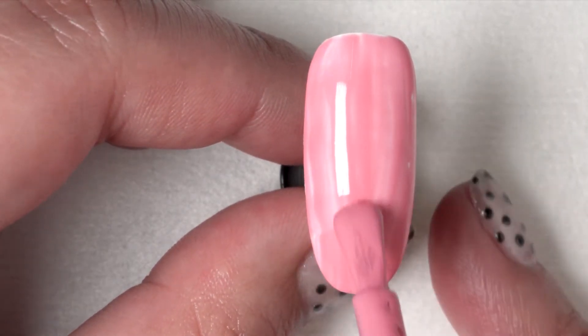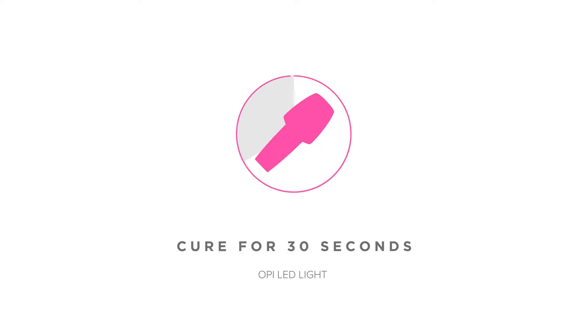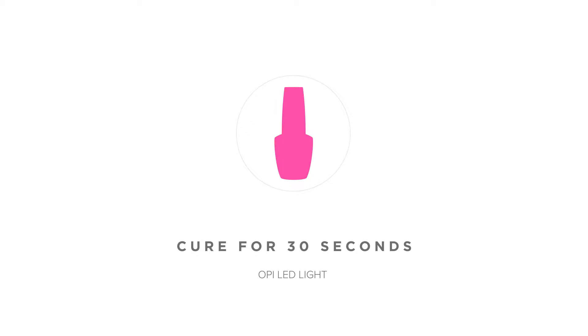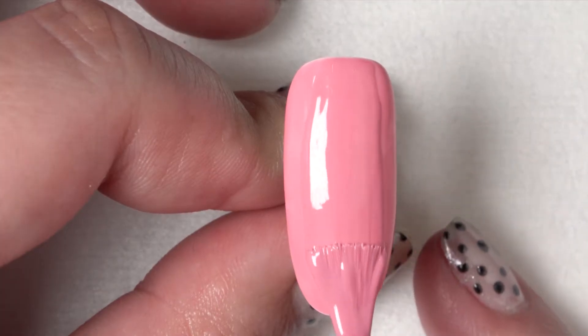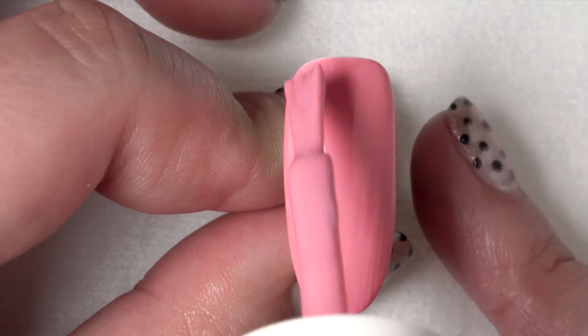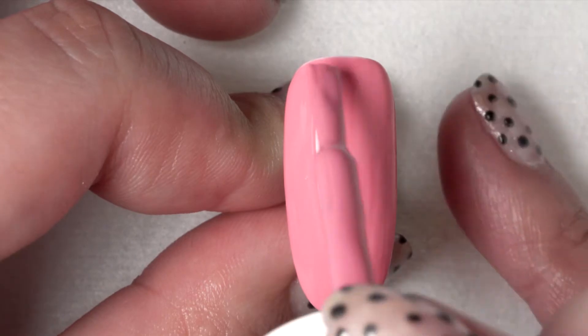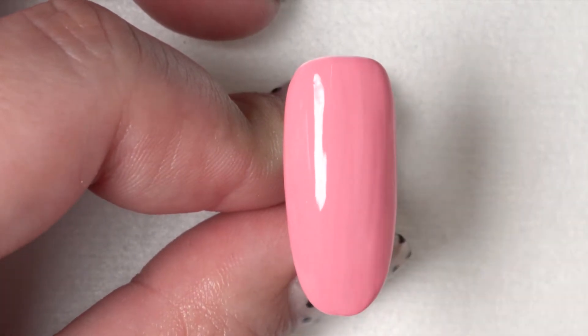After you cap the free edge, cure for 30 seconds. Once your first coat is cured, repeat with a second for full coverage. After you apply your second coat of color, you're ready to move onto the next step.